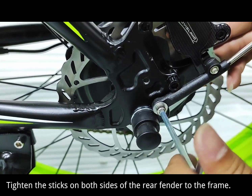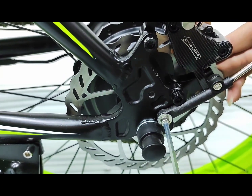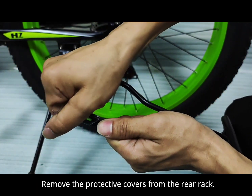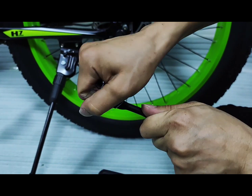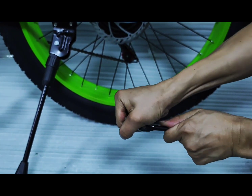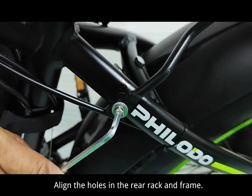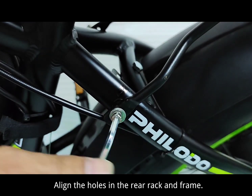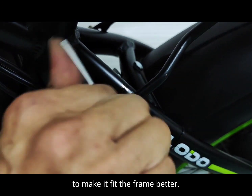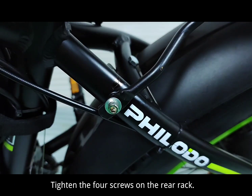Tighten the sticks on both sides of the rear fender to the frame. Remove the protective covers from the rear rack. Sometimes you need to make some adjustments to the rear rack to make it fit the frame better. Tighten the four screws on the rear rack.